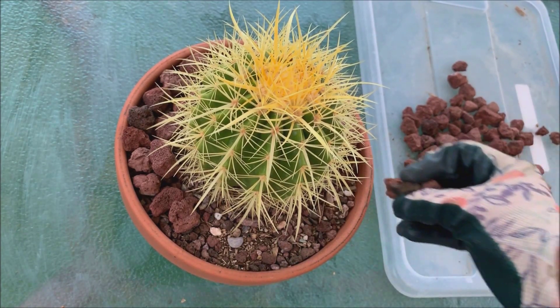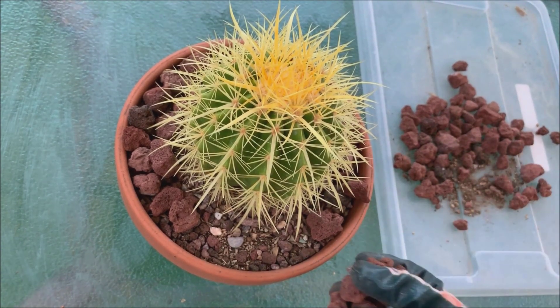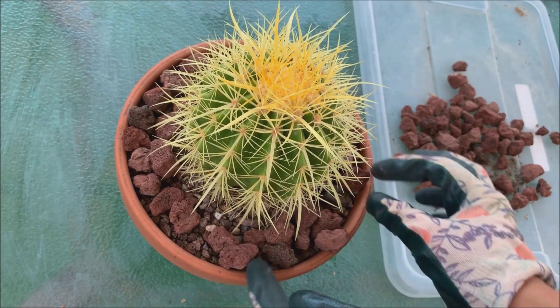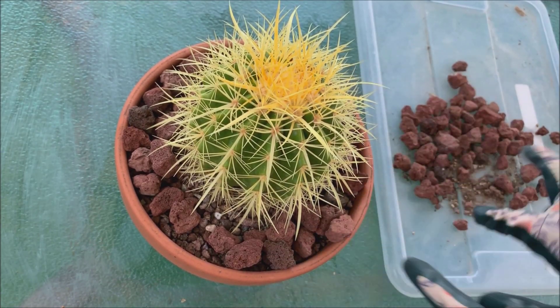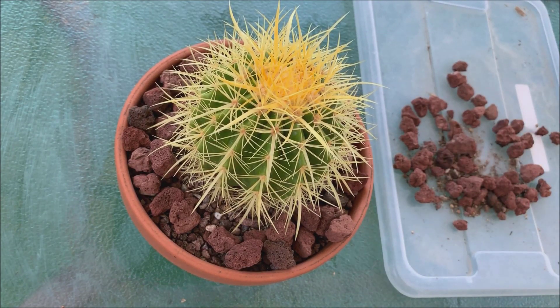The last thing I will do is put some top dressing in my pot. I like to use top dressing because it helps prevent the soil, especially the perlite, from floating to the top whenever I water my cactus.